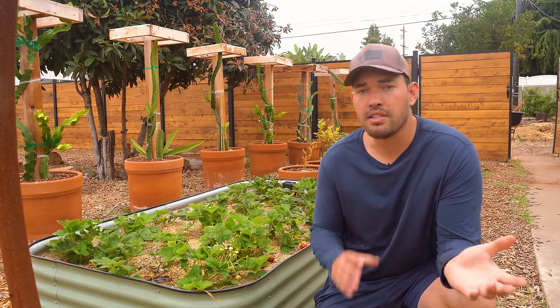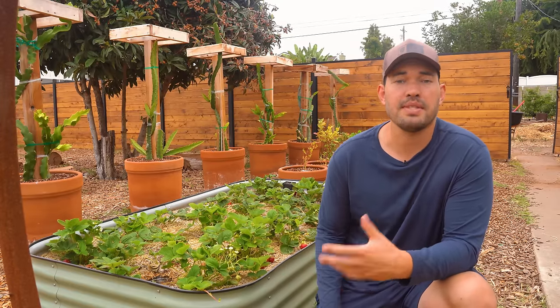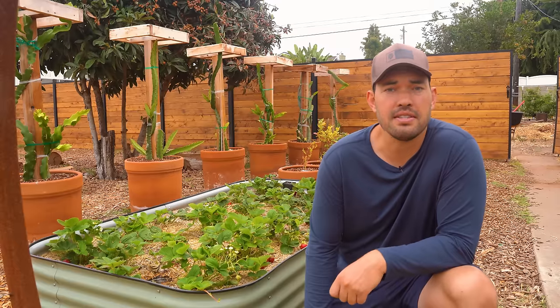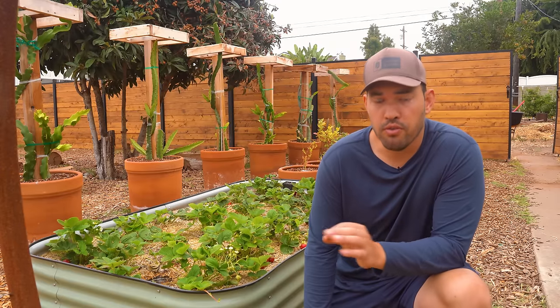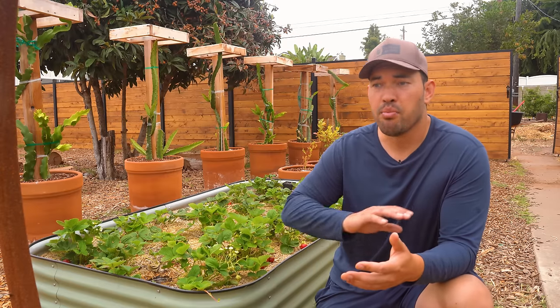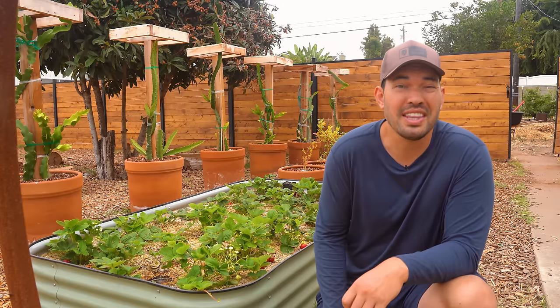Out of those DIY traps, the most effective was probably the soy sauce and oil trap — that's the one that gets the most earwigs. The potato one gets the most pill bugs. The beer trap tends to get the most slugs or snails, though we didn't really have a lot of those here in zone 10B in San Diego. If you want a foolproof solution, there's an organic product called Sluggo Plus that seems to have pretty good effect across all three of those pests in a strawberry bed.